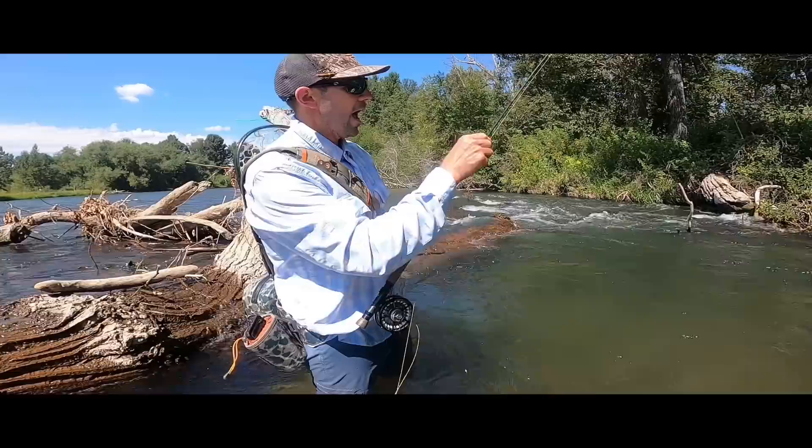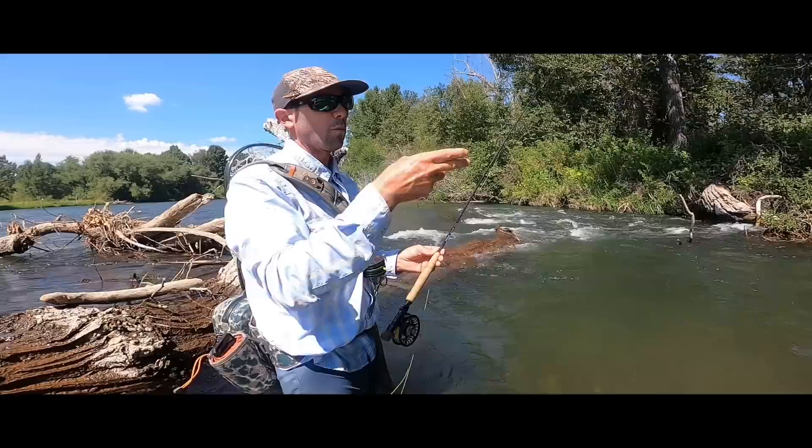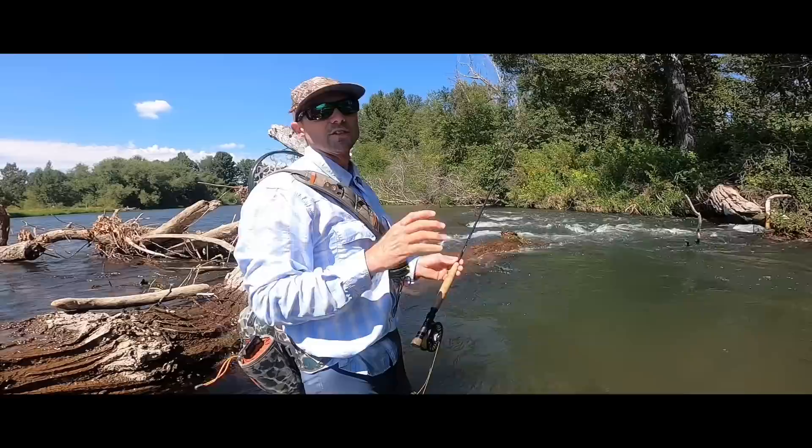When I work around all these complex pieces of structure, I know exactly where my fly is because I've just got one single fly on there and I can move around the river. It works well if you have a lot of space to roam because a bigger fly — it's kind of one and done on the presentation. So if you have a lot of space to roam, you can move around quite a bit. Maybe you hike and jump from spot to spot to spot.